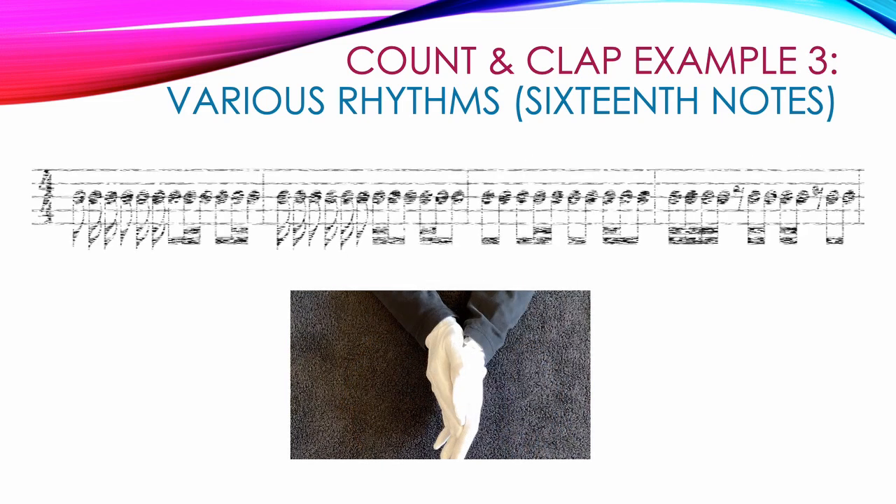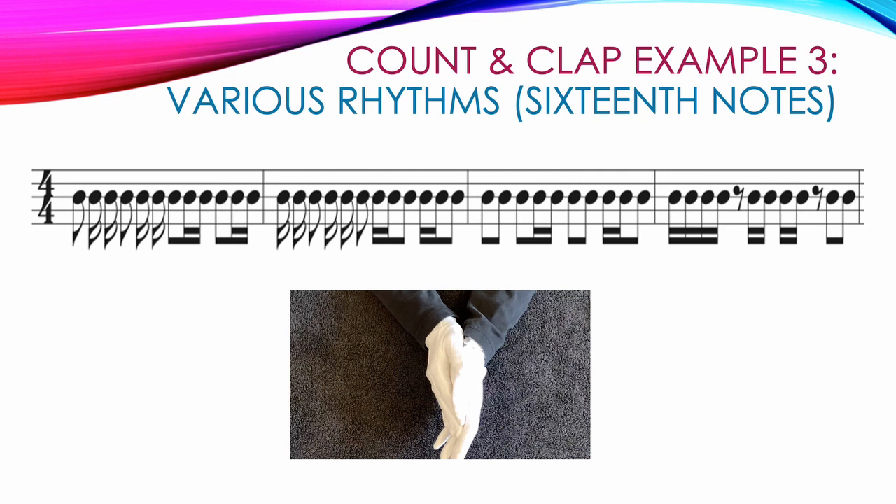Our last example combines 8ths and 16ths together. The first and second halves of the first measure are the same pattern — notice how much easier it is to read when we use beams and double beams. Each beat starts with a single 8th note followed by 2 16th notes, so we count: 1 and A, 2 and A. The third and fourth beats are the same but with beams: 3 and A, 4 and A.